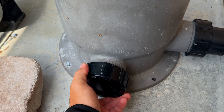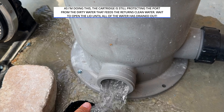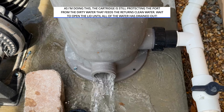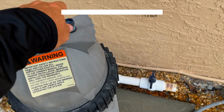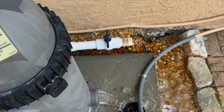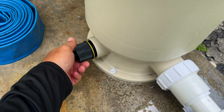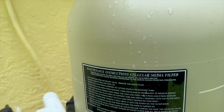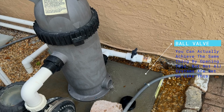Let me go ahead and crack this open so you can see — you can hear it gurgling, and all that dirt and gunk is coming out. Now, some filters like the Pentair — what I like to do is crack the air bleed because it normally speeds up the drain. You can see how much faster it comes out with the air bleed cracked. In this case, that's not an issue with this filter.